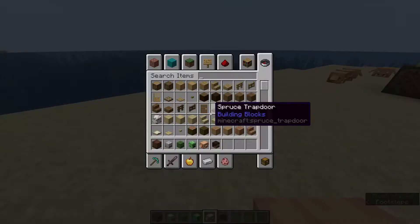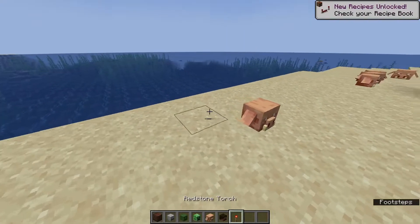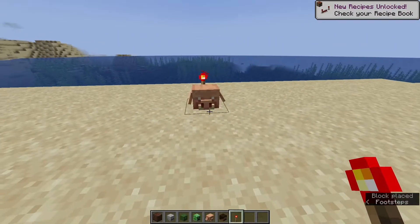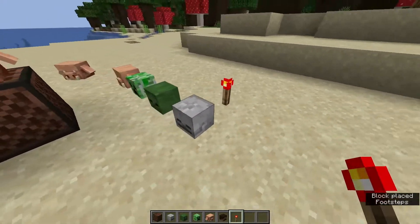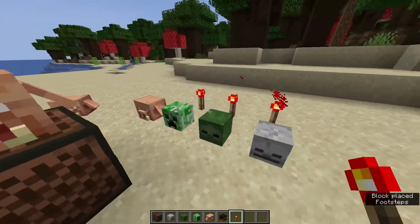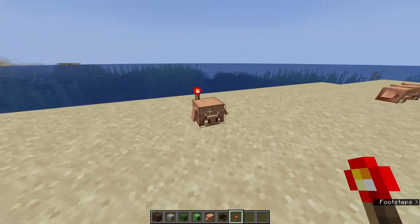If you actually power a piglin head — so if we go get a redstone torch and place it behind it — you can actually flap the ears. Check it out, kind of cool. The other heads don't do anything — those heads are lame. But this head is cool. That's another new feature of the piglin mob head.